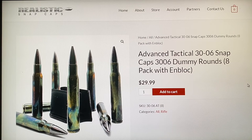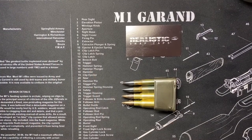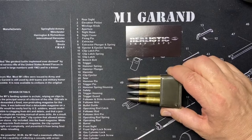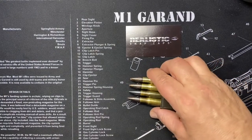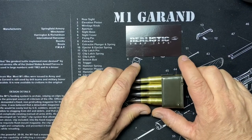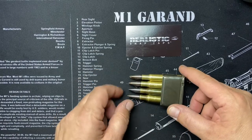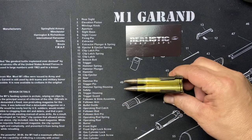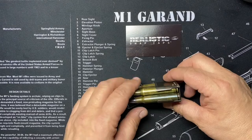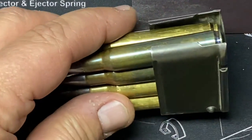Alright, let's move to the table. I'm going to show you a good procedure to load the en bloc clip and a couple of pointers about how that works. Here we go - here's our en bloc clip, our 30-06 Realistic Snap Cap inert rounds, and our hands. Here is a properly loaded en bloc clip - take a look.